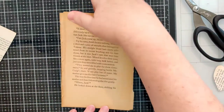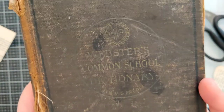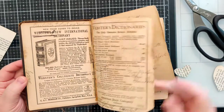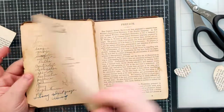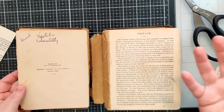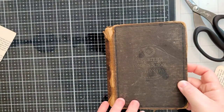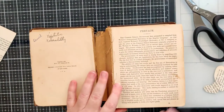I found my Webster's Common School Dictionary — this one is very, very old. The copyright is 1892, so it's quite old and falling apart. I probably should use this cover to make a journal out of it, but I have a lot of really awesome covers I could be making journals out of and just haven't gotten around to it.